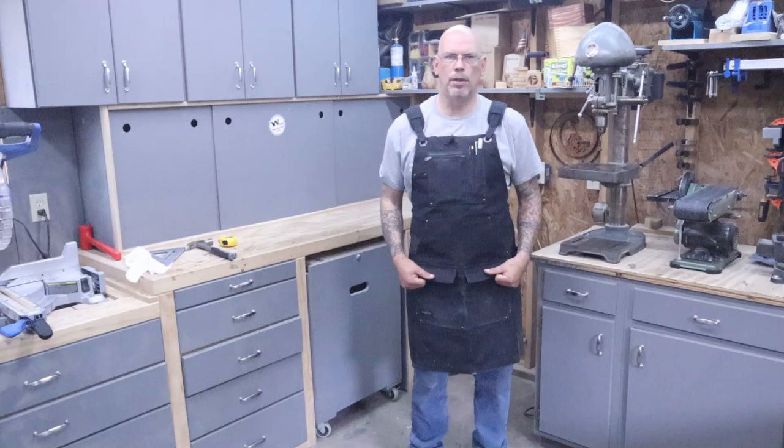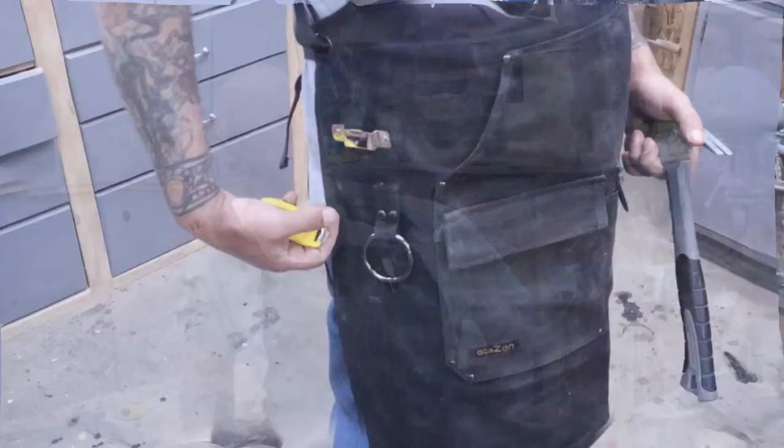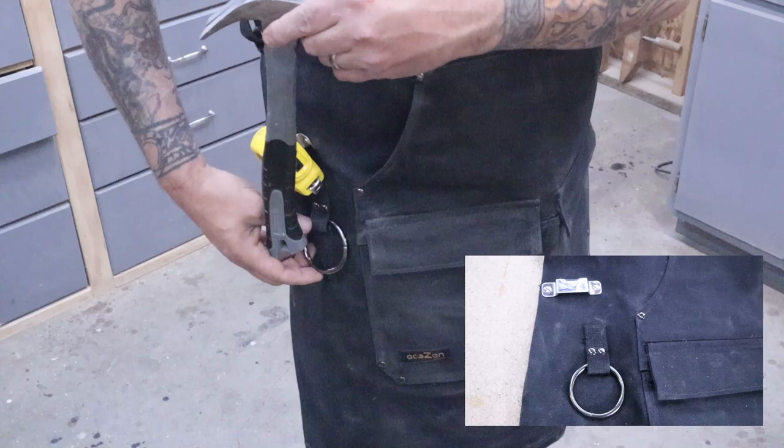Some of the things I'm always looking for are a notepad and a calculator. I'll keep these in the front pocket — they market it as a cell phone pocket but I rarely have my cell phone on me. I like to keep a couple pencils and a small straight edge on me so I can take some measurements and jot down some notes. On the side there's a steel clip for your tape measure and a steel ring for your hammer. I rarely keep my hammer on me since I'm more of a woodworker than a carpenter, but it is a nice feature.